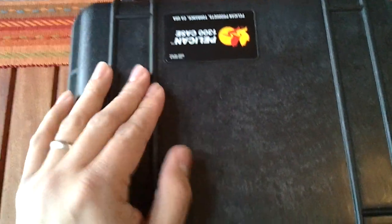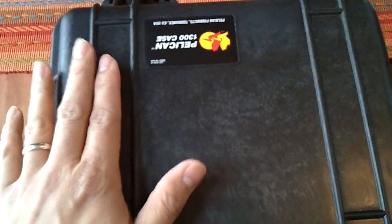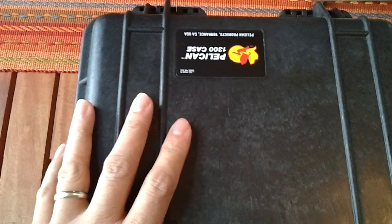Hey, how's it going guys? Really quick, I just picked up a gun case at Turner's. I'm planning to be traveling this weekend, so I was in the market for a gun case.